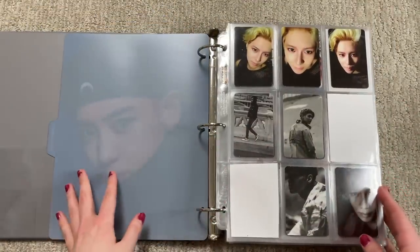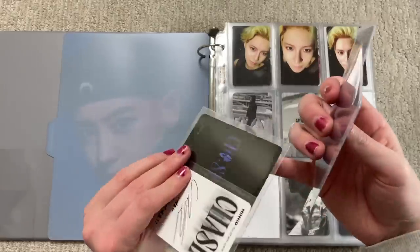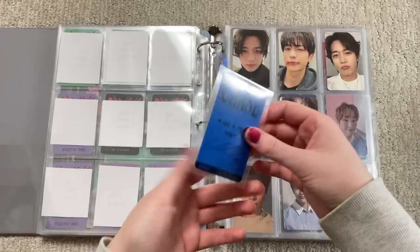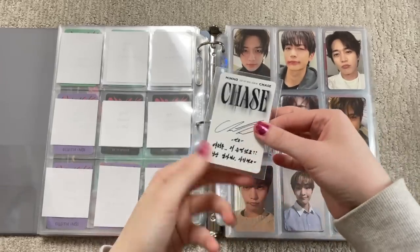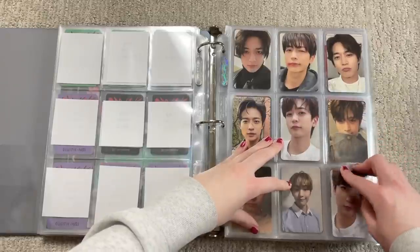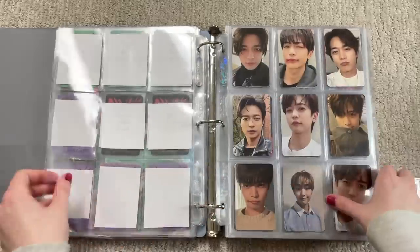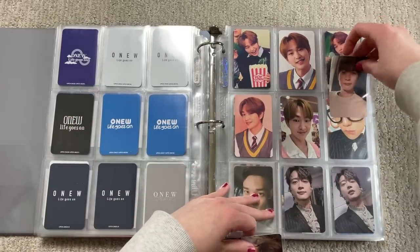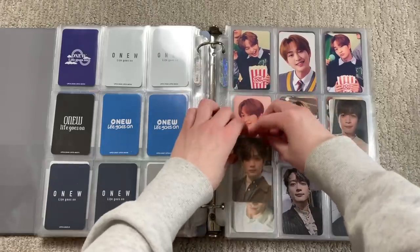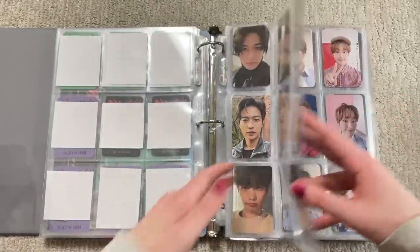Here we go — this one is the shiny and Exo solos and subunits binder. We'll start with Chase. I have everything else here; this is actually a POB, and so is this. This one is the last Beginning version and this is the last Kino. It's kind of weird because they only did two kinos and I have one extra space. I have these two other POBs — I stuck them over here with like other shiny merch POB cards.